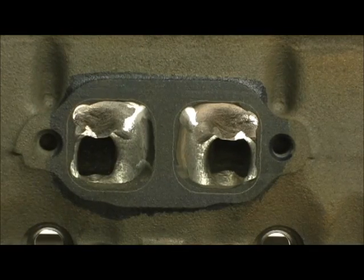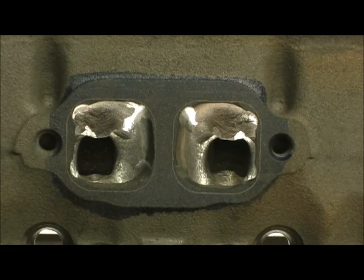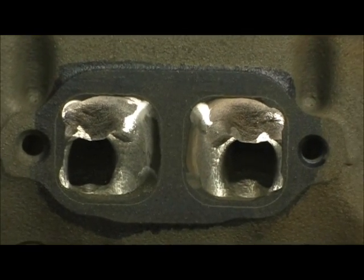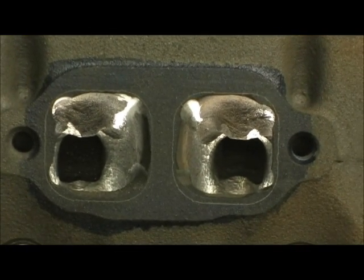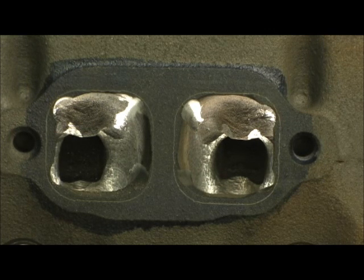That right there is known as the cloverleafing. You can see on the tops and on the sides I'm going to gain a lot of width. This thing is fixing to become really beautiful, and you'll be able to tell this head will pump some numbers. I will say at this time that in all my years, this is the most awesome TBI head I've ever done.